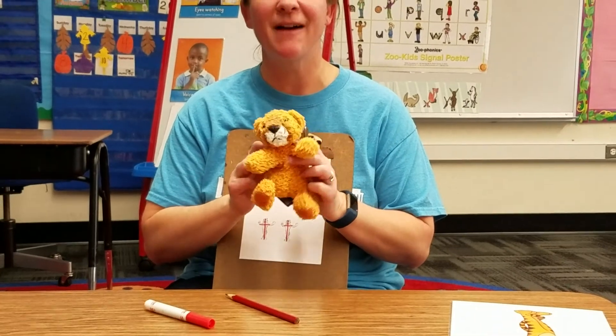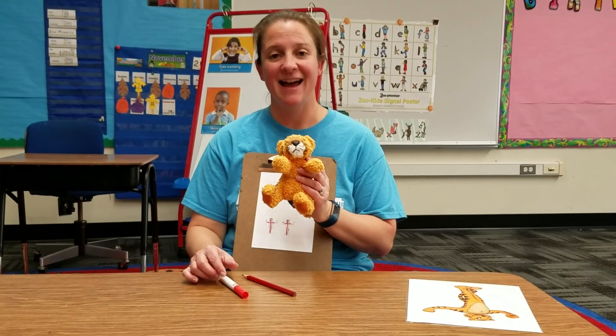I hope you had fun learning how to write our friend Timothy Tiger, and I will see you next time. Bye!